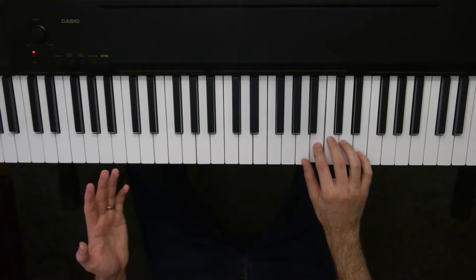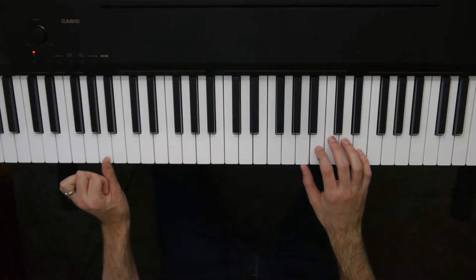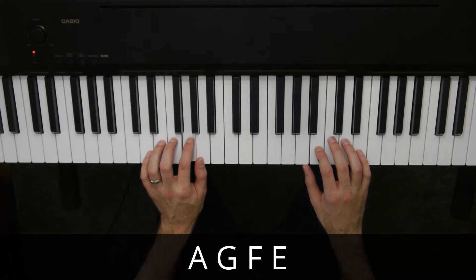Once you can do that, then we can talk about the left hand. The left hand is quite simple as well. What we do is we take our left hand thumb to the note A. You can do a higher up A, you can do a lower A, it doesn't matter. And we're going to walk down A, G, F, E.